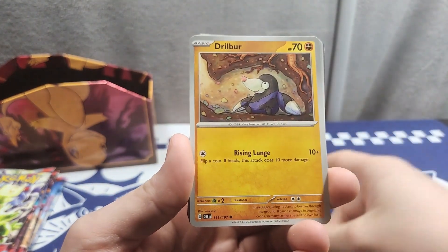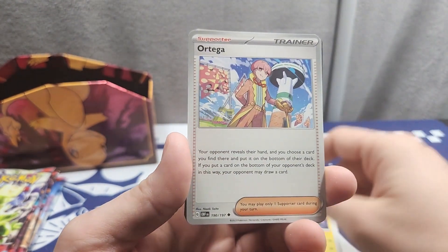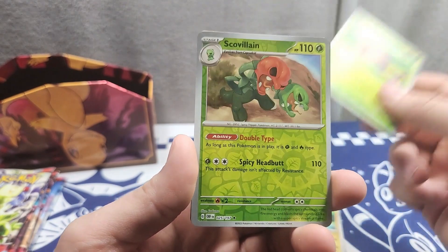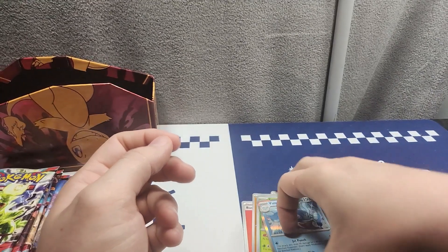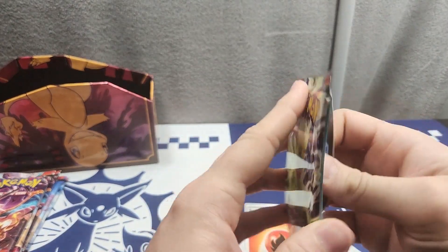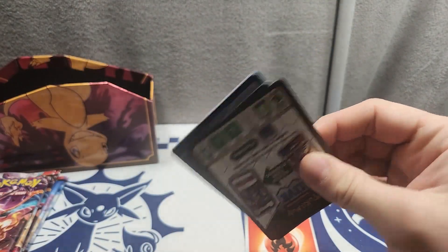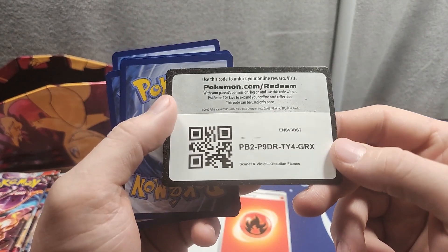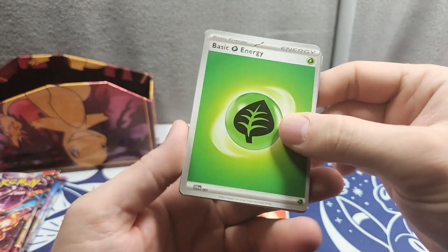Third pack: got a Fire Energy, a Drillbur, a Cubchoo, a Spoink, a Tatsugiri, an Oricorio, a Volcarona, an Arcanine, a Bond Suite, a Skeledirge, and a Palafin. I like Palafin — I like the whole hero aesthetic, and the Zero to Hero ability I think was a really cool ability, even though competitively it's a little lopsided.